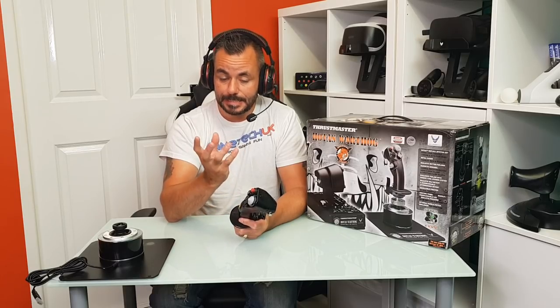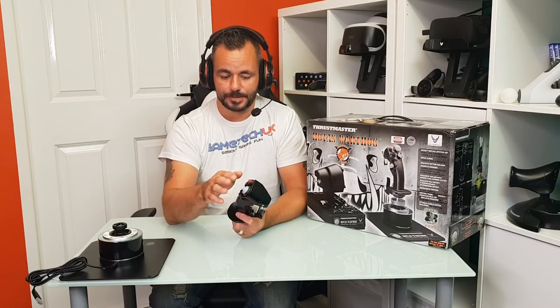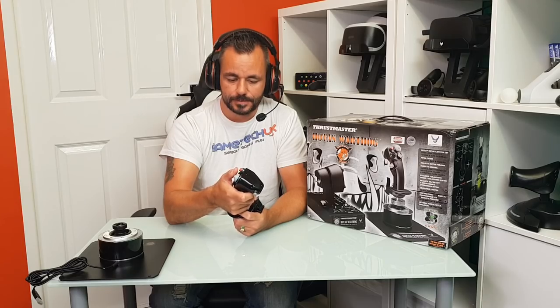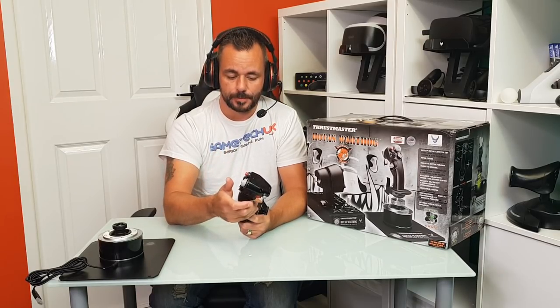The buttons on the joystick are designed to behave exactly how they're meant to behave in the real plane. For example, this red one is the bomb button, for want of a better word. Obviously if that was just a micro switch that you could brush over and be very sensitive, no good. This is designed to really need a firm press - it's quite unique actually. It almost feels like there's air pressure behind there. You have to really push down, and it's designed that way as well.